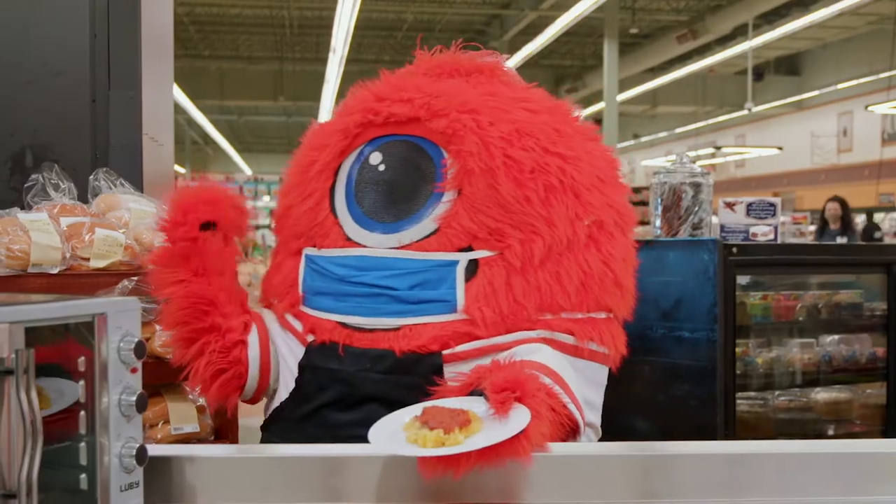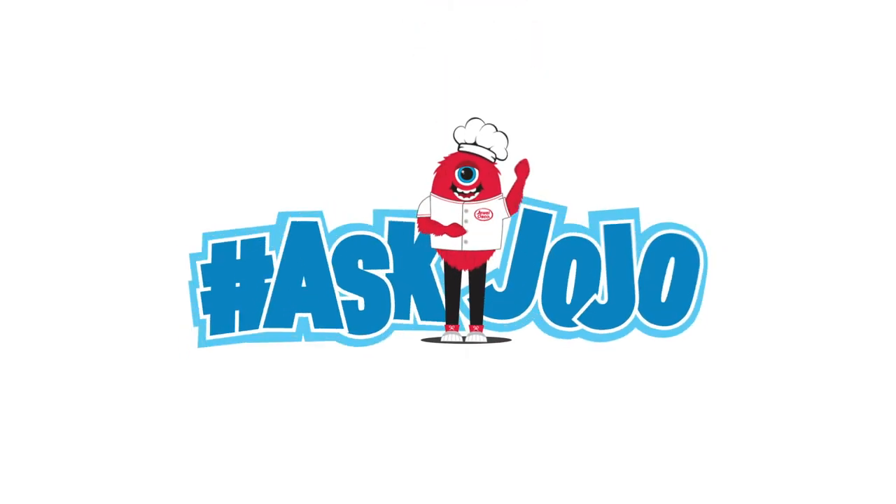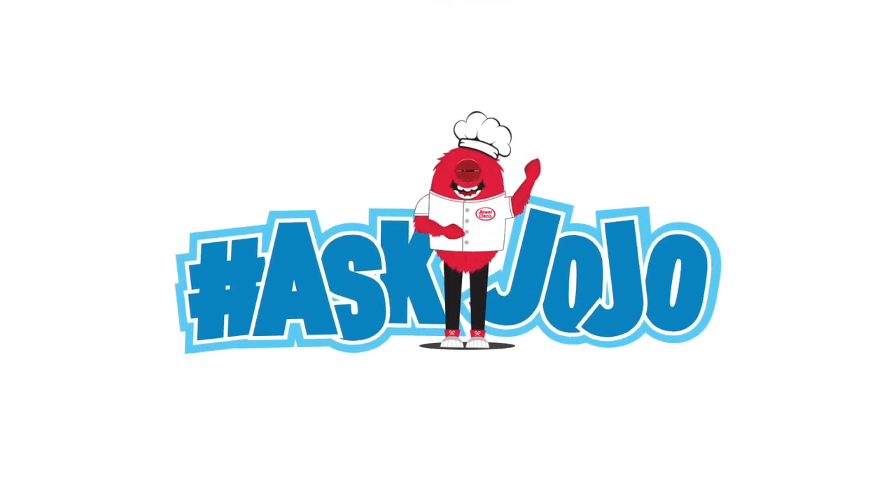Well done JoJo! And to think I assumed you only ate sweets. Have a question for JoJo? Post it on social using the hashtag AskJoJo.